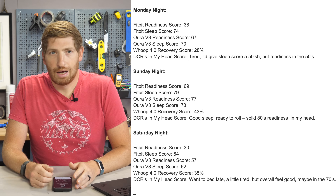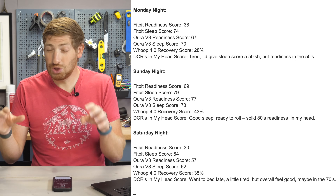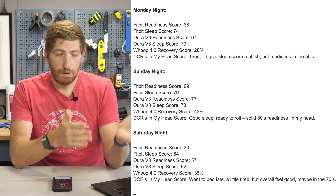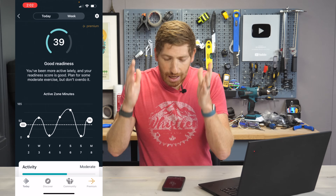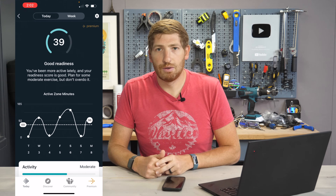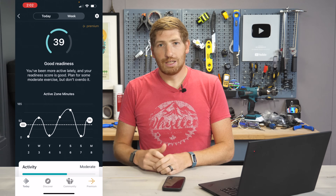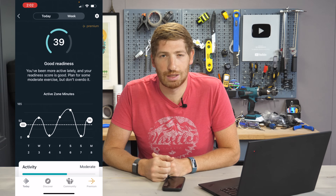Having tracked readiness scores across many devices over the past two weeks — Whoop, Oura, Garmin, Apple Watch, and now Fitbit — sometimes they agree, but most times they're all over the map. I'm interested to hear what your readiness score looks like after the four-day onboarding and the additional 10–14 days of tuning, and whether the recommended workouts match how you feel. Comment below once you get to that point, and if you found this video interesting and useful, hit like or subscribe for more sports technology content.